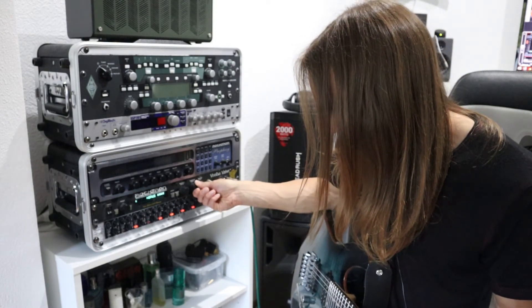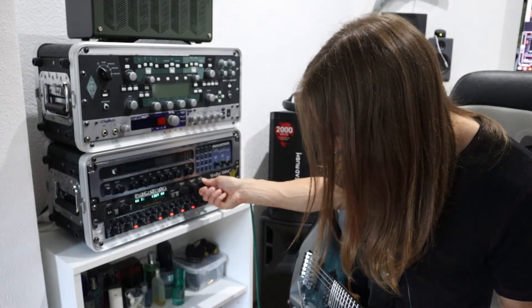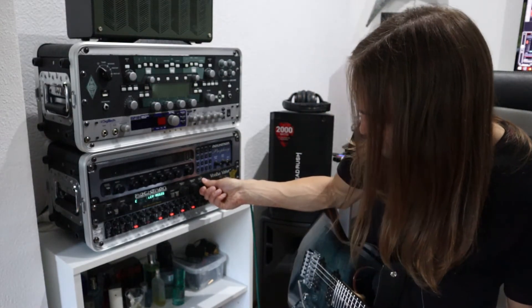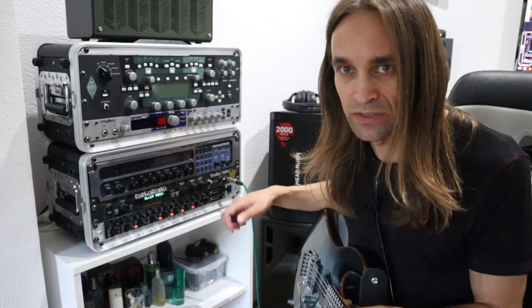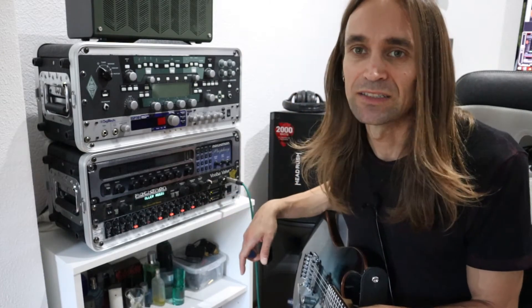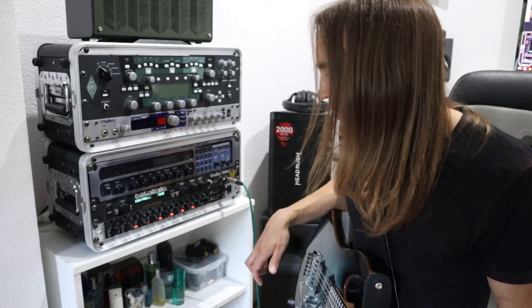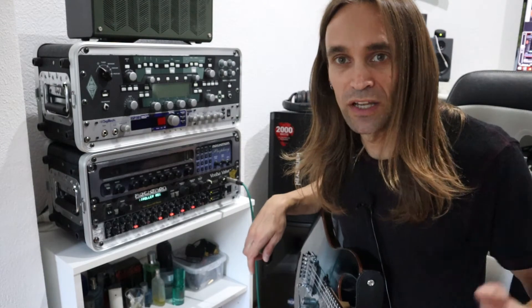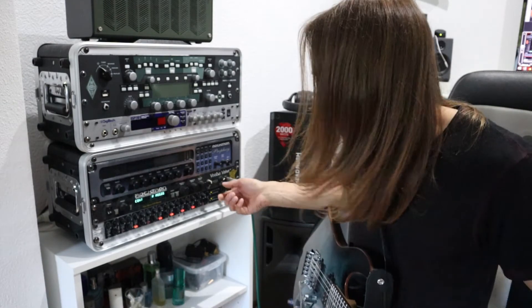Then you have the chorus block, currently turned off, delay, reverb, and a control assignment section. This unit is MIDI controllable, and you can assign which effect is controlled by which signal — very flexible. For example, it has a wah inside so you can control the wah frequency with a MIDI expression pedal. You can also assign the amount of delay or the gain — basically what you would do with a modern modeling unit, this could already do back in the 90s.